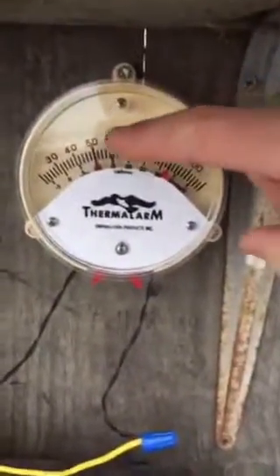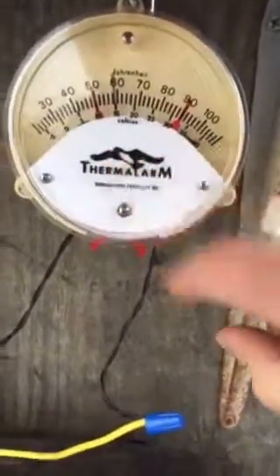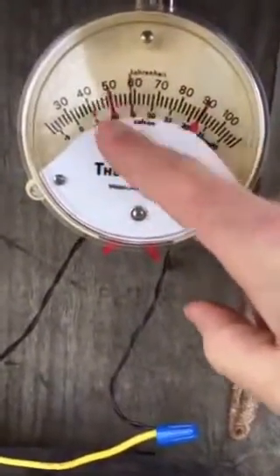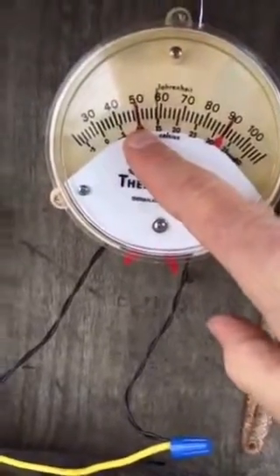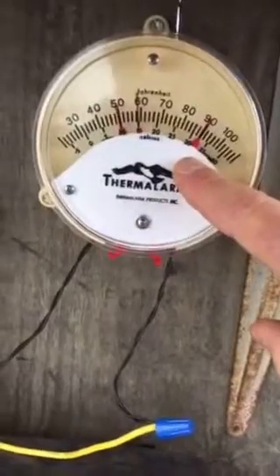We have this thermal arm device, which is basically a magnetic switch — actually two magnetic switches called reed switches. There's one for the low temperature set here at about 50 degrees, and one for the high temperature set here at about 90 degrees.